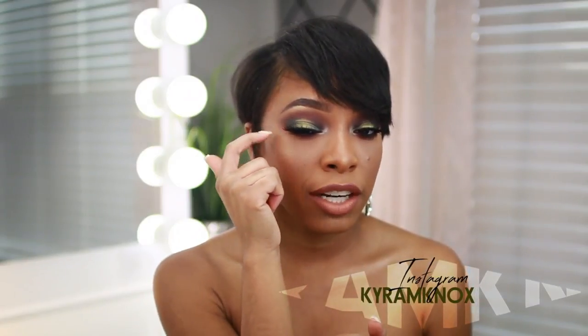Hey guys, it's Kyra and welcome back to my channel. For today's video we'll be doing a tutorial on this smoky green halo eye. I haven't done a smoky eye in quite a while, so I figured why not do it with some color. I don't typically play with green much because I don't like it that much, but this shade has a golden undertone and I ombré'd it out into a darker forest green, so we pulled it off.